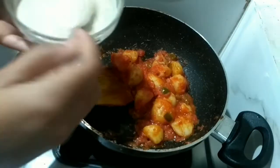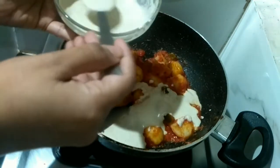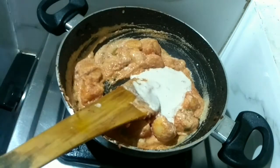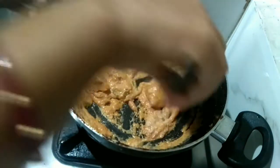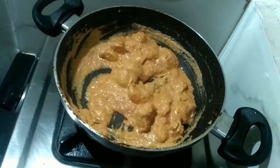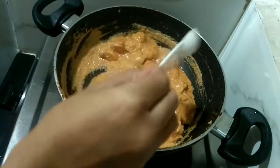Now I will add the paste I have made — sesame seeds, poppy seeds, and cashew paste. I used 10 pieces of cashews, one tablespoon of sesame seeds, and two tablespoons of poppy seeds. If you don't have poppy seeds you can use only sesame seeds, and if you don't have sesame seeds you can use only poppy seeds.